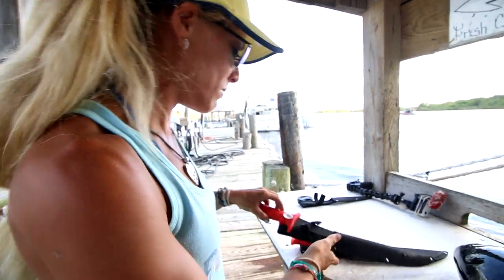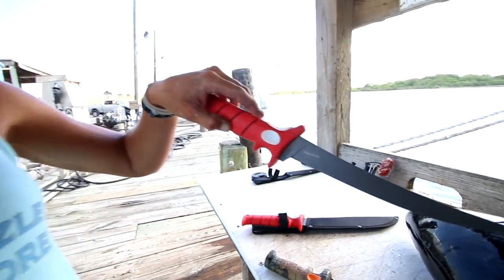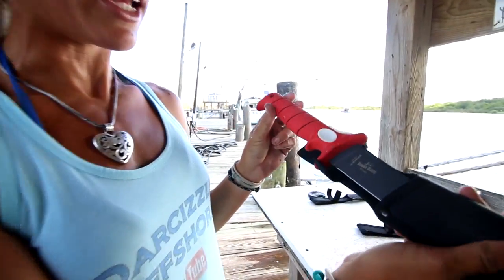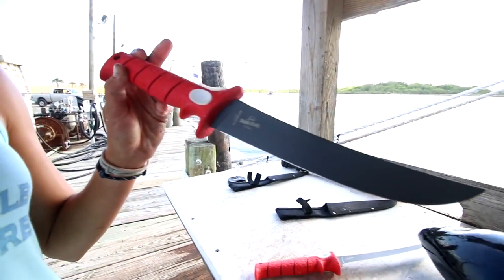I'm going to be using this little 6-inch Turkinator. I'm also going to be using the 9-inch taper flex — I like knives that flex so I can get under the skin and cut properly. I also have the 9-inch flex, which is a big knife I'll hopefully use to get the skin off this fish.